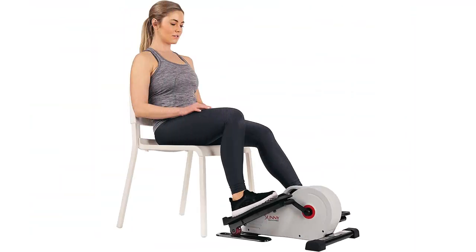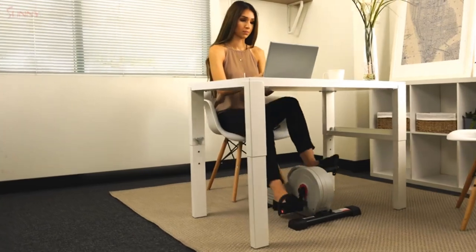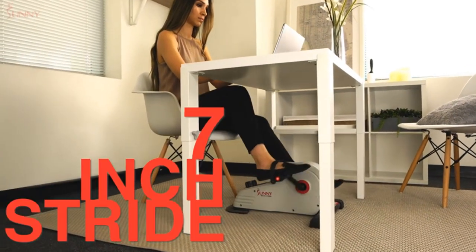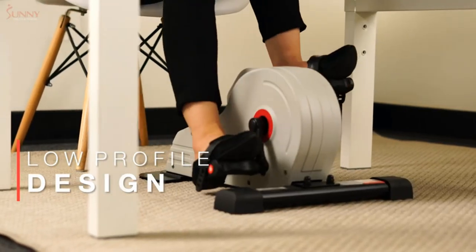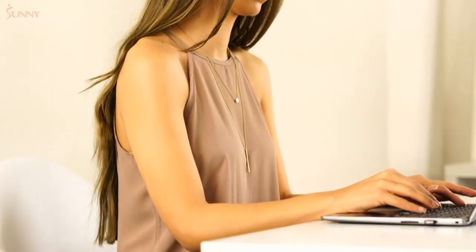Product 5: Sunny Health & Fitness Magnetic Under Desk Mini Bike Pedal Exerciser. Low impact — this under desk bike is a great way to incorporate lower body movement without putting pressure on joints. Enjoy a 7-inch stride while seated at work. The belt drive mechanism and the 3.52-pound flywheel make each stride smooth and simple.